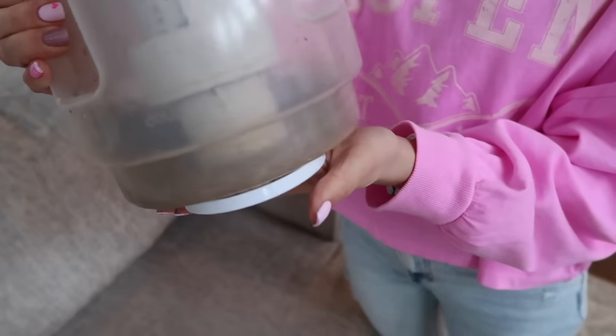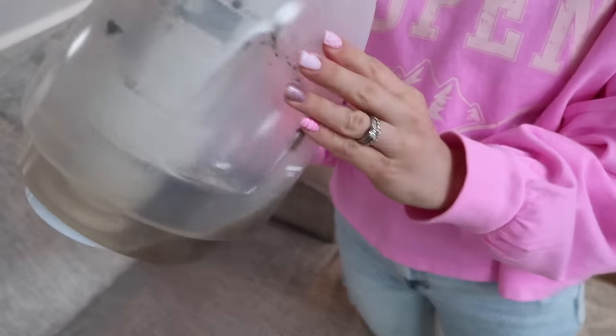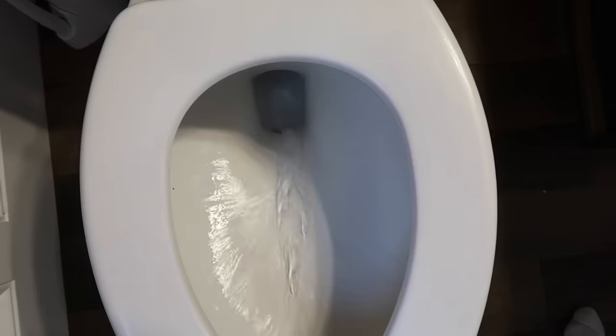I consider us pretty clean people, but it doesn't matter — whenever you shampoo the couch or the rugs, they're gross. Same with the mop water — you'll see that a little bit later. Speaking of rugs, we're also going to be putting down a new rug. I was a little nervous at first because I went pretty pink.